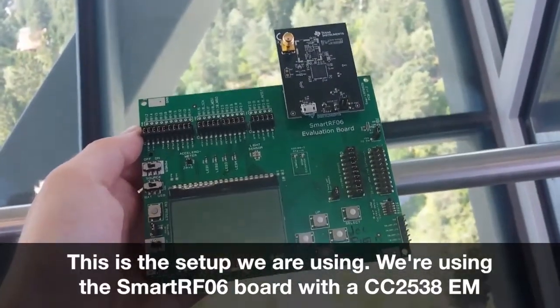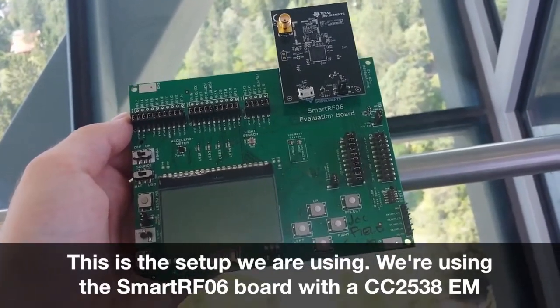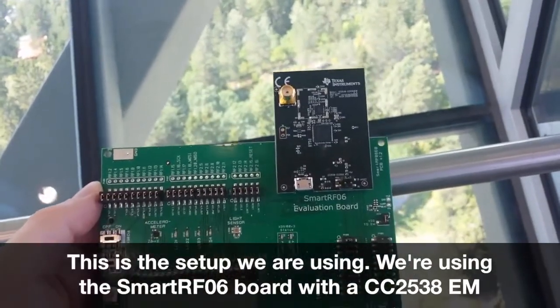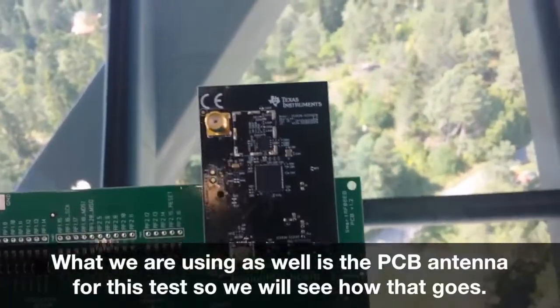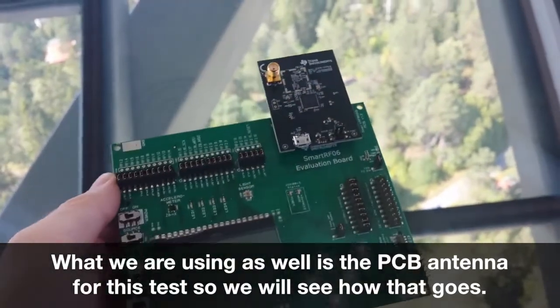As you can see, this is the setup we are using. We are using the SmartRF-006 board with the CC2538EM with the range extender CC2592. What we are using as well is the PCB antenna for this test, so we will see how that goes.